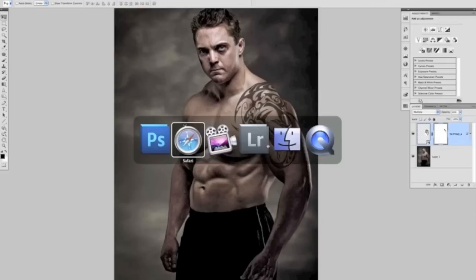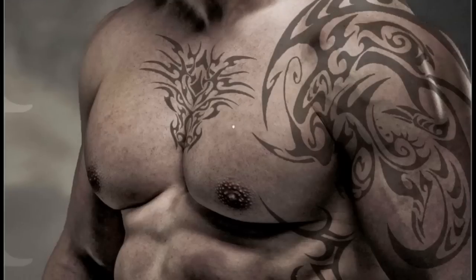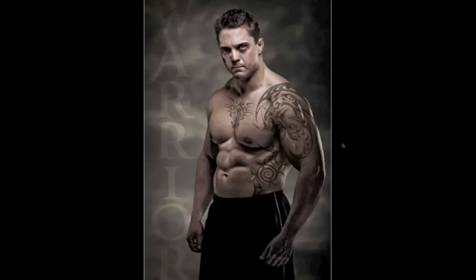Anyone who has tattoos will testify they're a bit addictive, and as you can see I've added a few more. The work we did on the obliques helps these tie in, and there's also a little bit on the chest. Zooming in on the chest you can see this area where the chest sort of disappears and the tattoo folds in, then comes back out the side — really realistic. And that's how to realistically add tattoos onto a subject's skin so they follow the contour of the body.